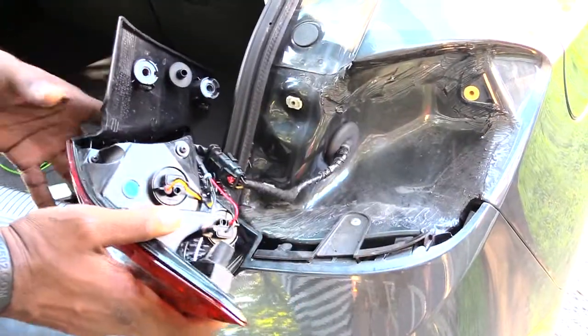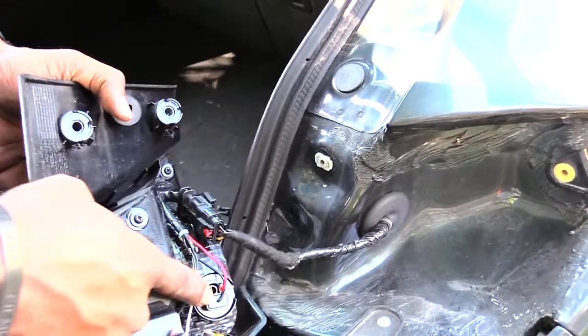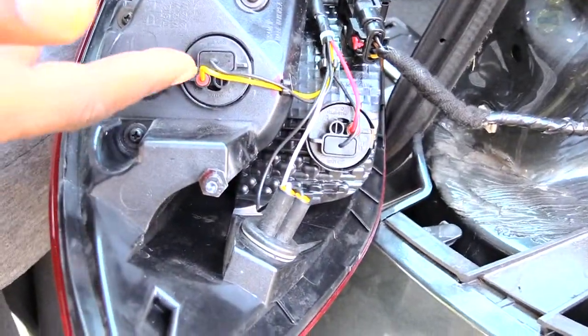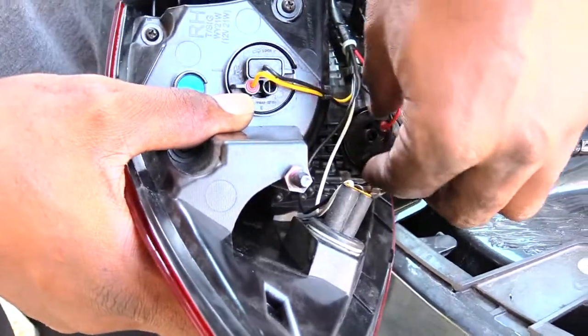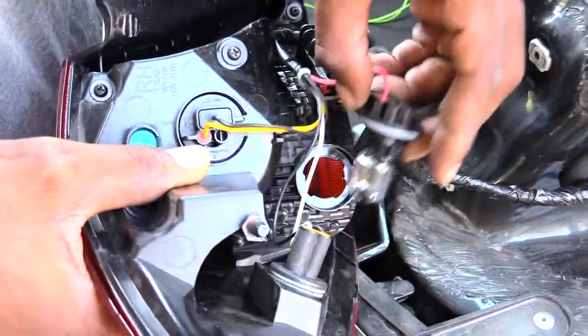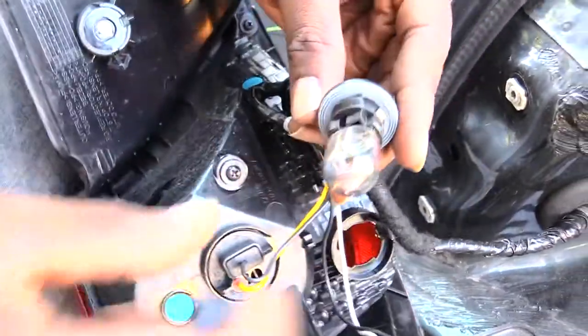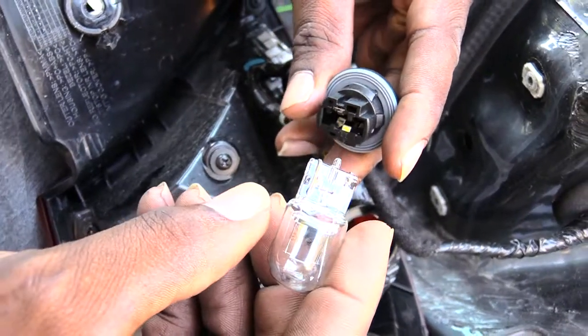Once you have it out, you'll now have access to your brake light, which is down here, as well as other light bulbs. Your brake light is right here — you just want to spin it and kind of wiggle it out like that.